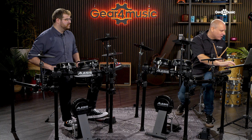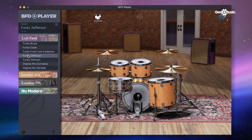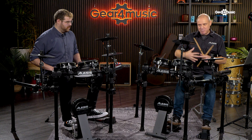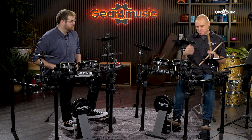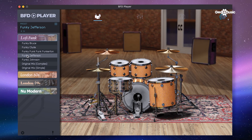Let's try another one — this one is called Funky Jefferson. A bit higher, a little bit more room sound, perhaps not so much of a disco sound, maybe more of a kind of pop sound.